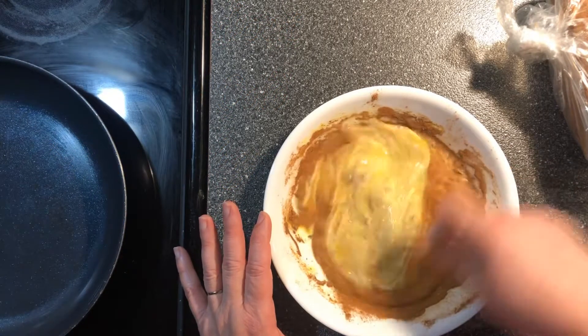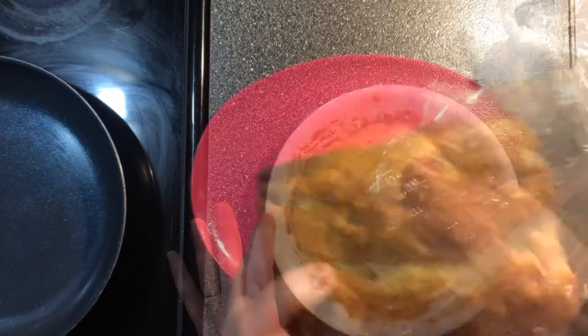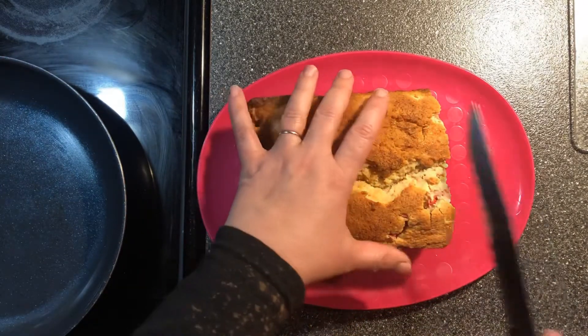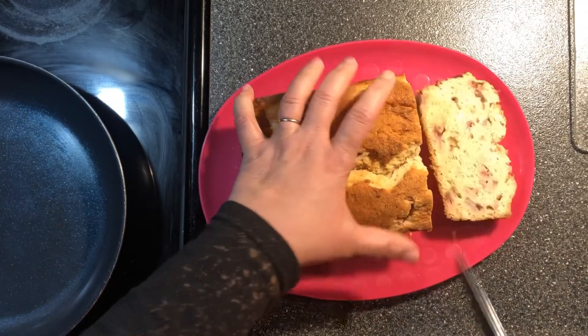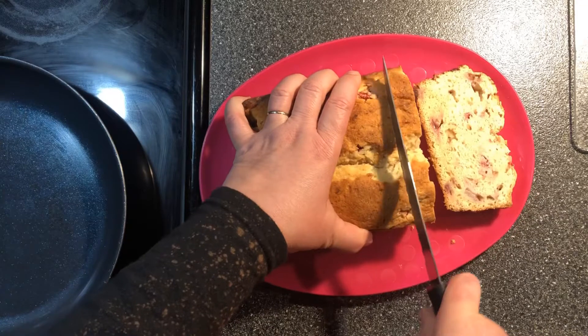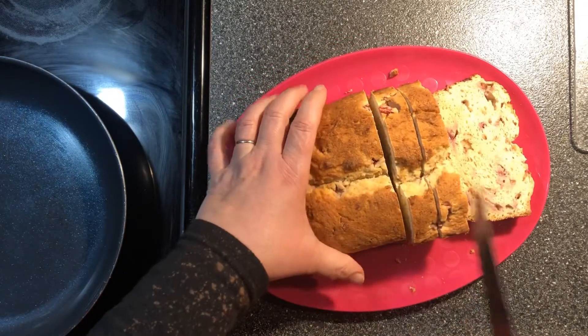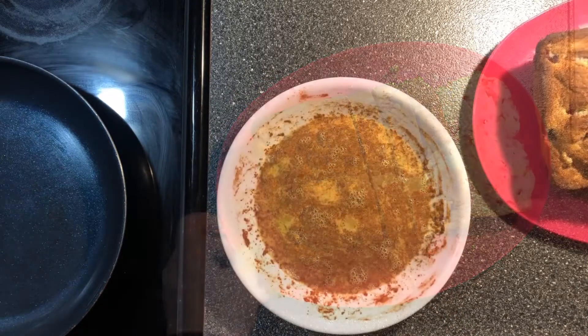I hope everyone tries this recipe because it's really delicious. You can use this bread in so many ways. Then you slice the bread into however many pieces you want to make, and you can store the rest in the refrigerator and use it for other things. I think in my next video I'm going to be fixing chicken salad and then use this bread.